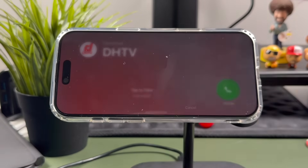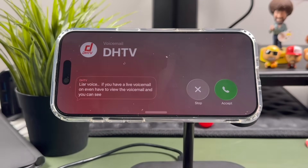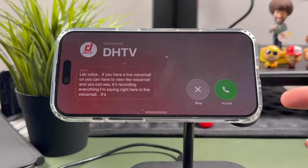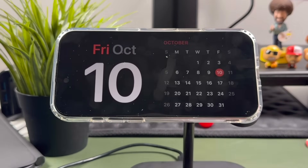If you have live voicemail on, you can tap to view the voicemail and see it recording everything being said in real time right there in live voicemail. It's a cool built-in feature so you can see if it's worth your time to answer.